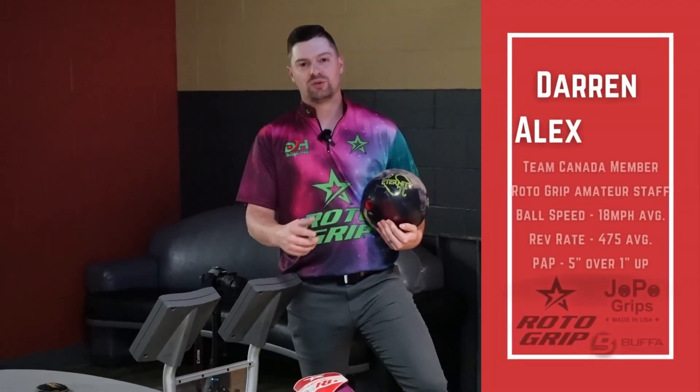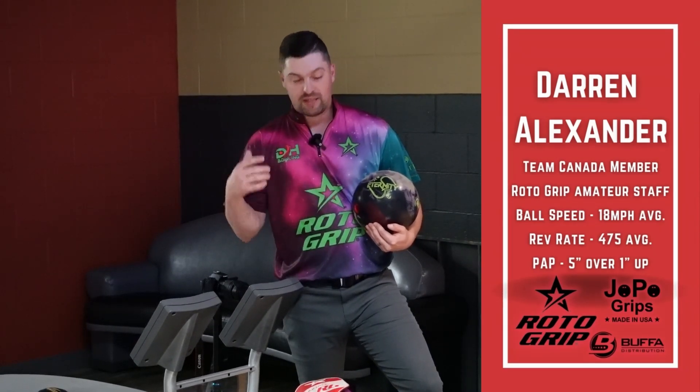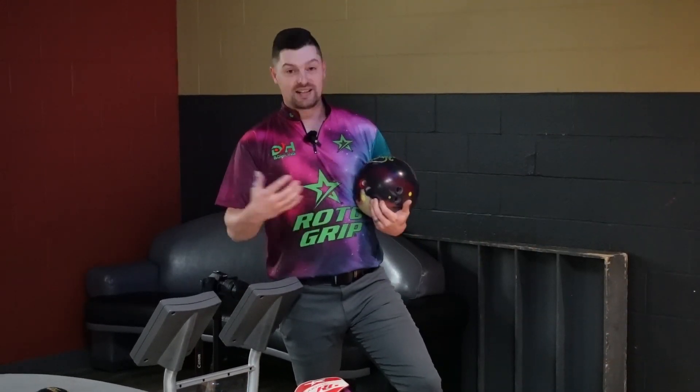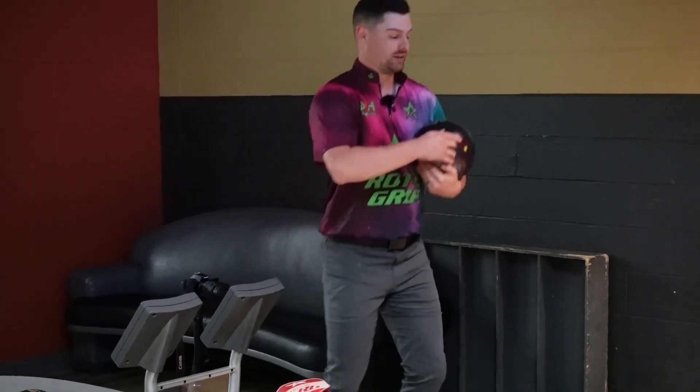Hey guys, what's up? Welcome back to another DH Ball Review. Been a little while, had a crazy summer here, but finally back out doing a new review on this brand new 900 Global Eternity Pi. Loved the original Eternity, so I'm hoping that this ball is going to be every bit as good. It looks fantastic, love the colors, looks like the old Storm Lock, so let's hope it rolls like it.